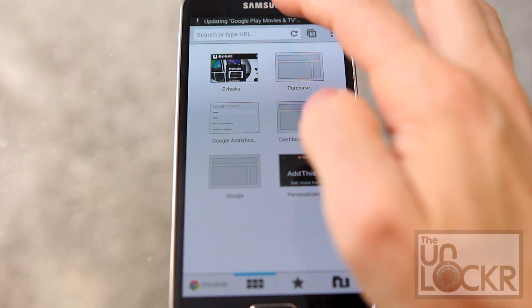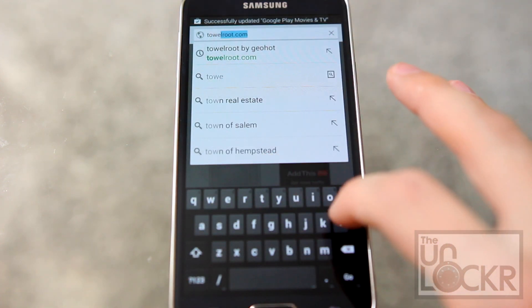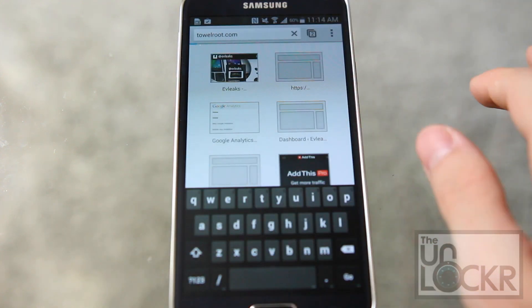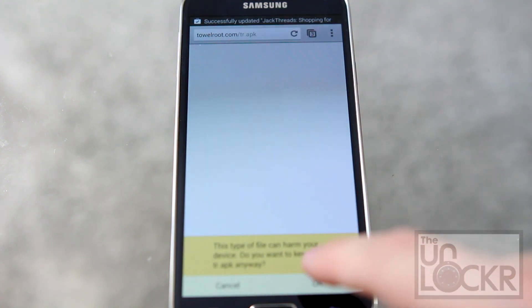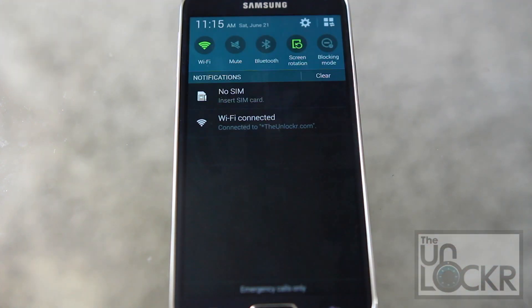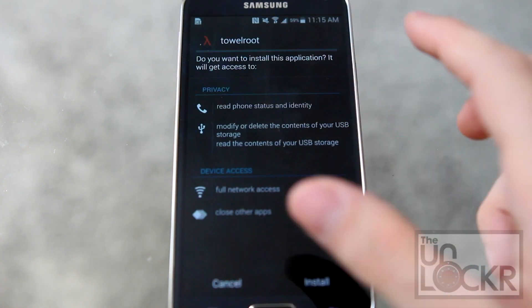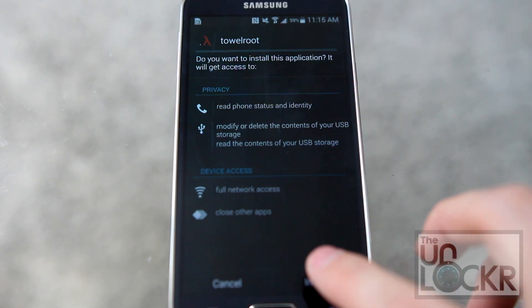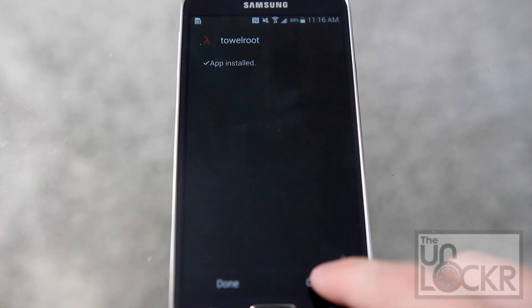Then on the device, open up the browser and go to towelroot.com, then tap on the lambda and hit OK. Once the download is complete, tap on it, click install, and click open.